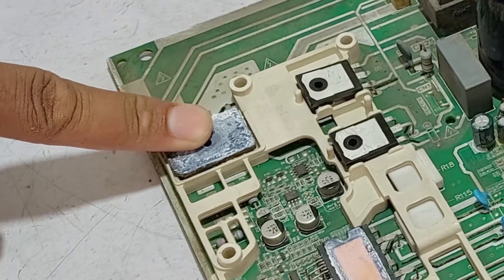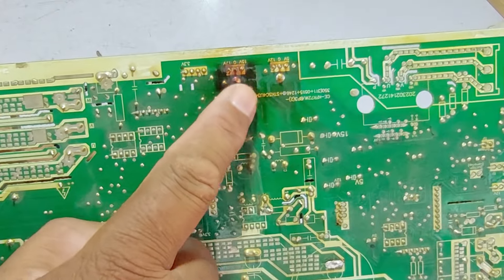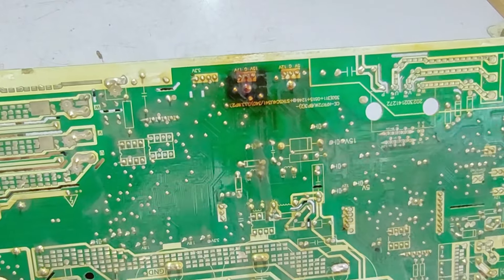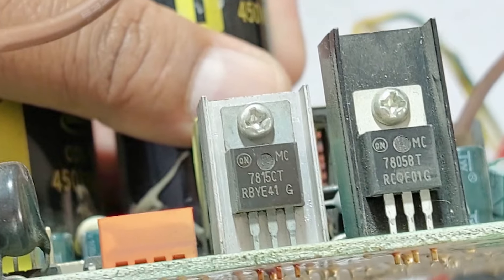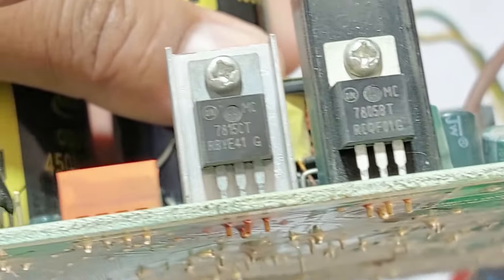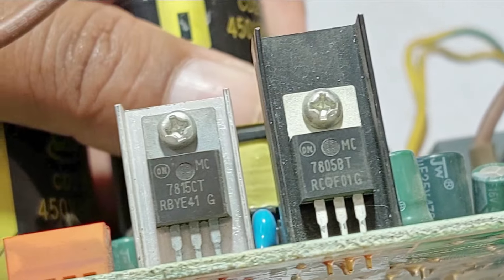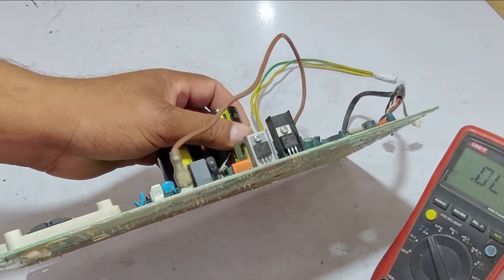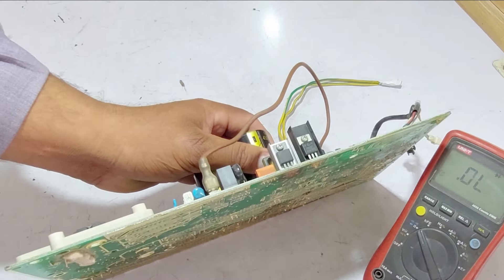I have already tested these IPM pins and they are fine. I have also tested the rectifier of this circuit board and it has no issue. So what do we need to check next? As I told you, this area of the circuit board has overheated and the color has changed. A 15-volt voltage regulator is installed here. So the next step is to test this voltage regulator — if it is faulty, the complete circuit board will not work.